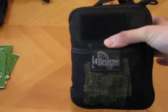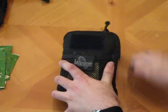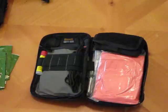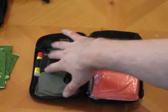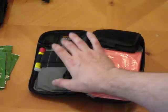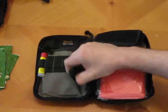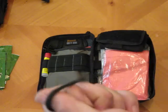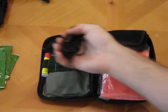This is the Maxpedition Fatty Organizer. As you can see it can hold a lot — I've really got it packed. I have mini kits inside the kit. Of course I had some spare 550 cord so I tossed it in there — it's a smaller length but it doesn't hurt anything.